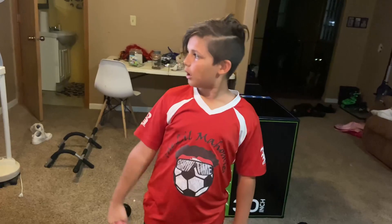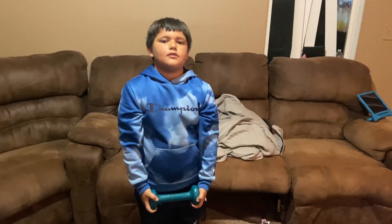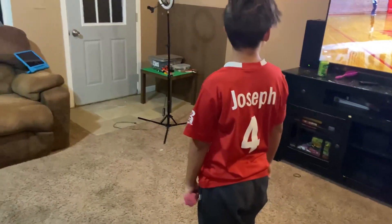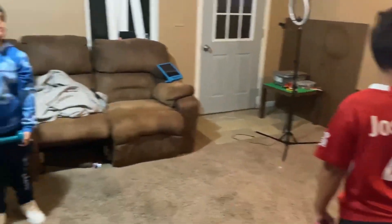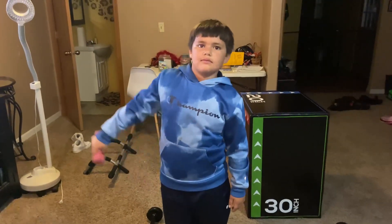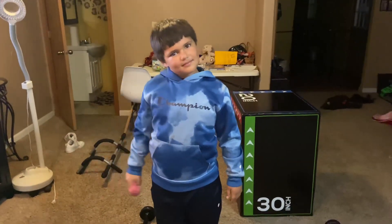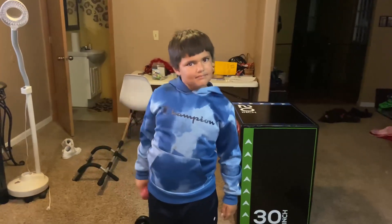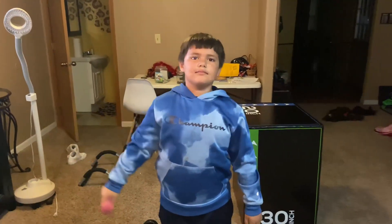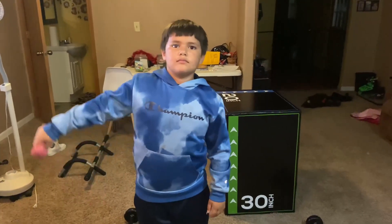Joseph over here is doing the sides with one arm — do 10 on each arm. That's just a little two-pound weight we're using on the sides. Go ahead straight out to the side, not too high. One, two, three — hold it — four. Keep your body straight, you want your back straight, just straight out to the side. Hold it at the top. When you get to 10, switch arms.